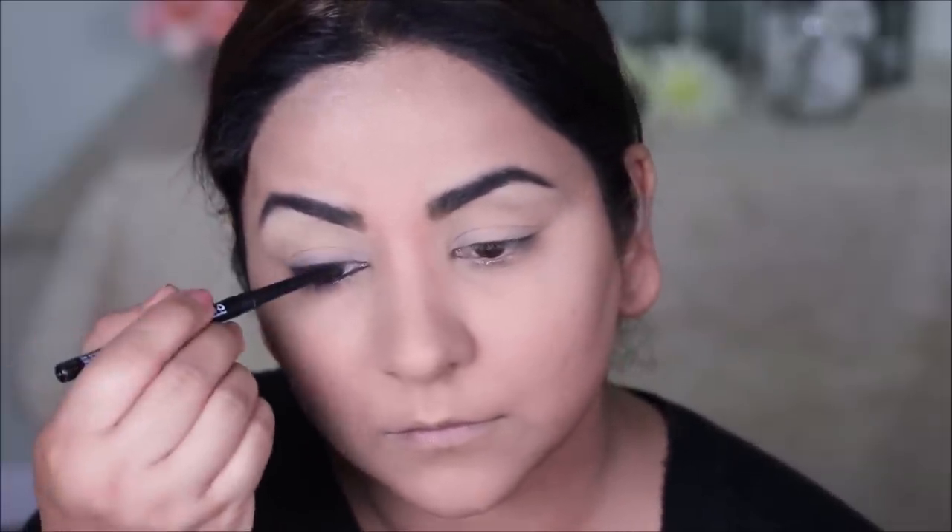Next, using a pencil brush, I'm going to smoke this out along the entire top lash line as well as the outer third of my lower lash line. Now that everything is smudged and smoked out, I'm going to use my eye pencil one more time close to my lash line. That way, I intensify just the lash line so it goes from a darker color to a lighter color.